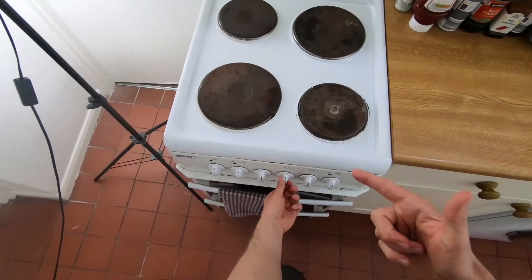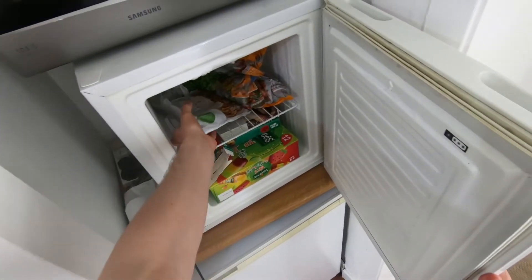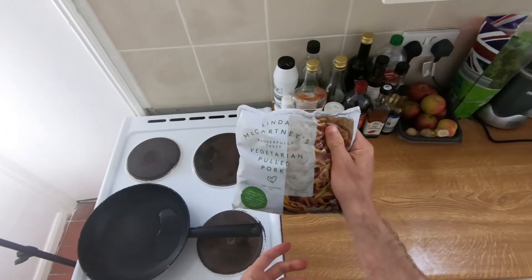We'll turn on the hob, grab a pan, stick some oil in, and we're going to be doing Belinda McCartney's vegetarian pulled pork.